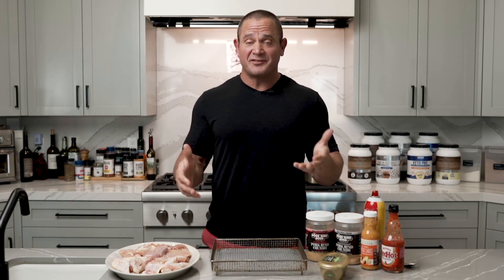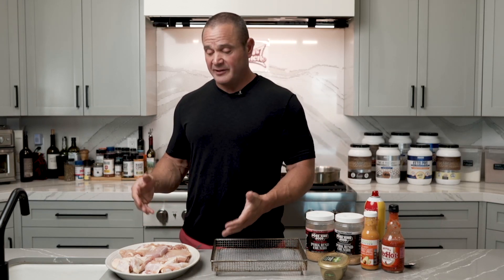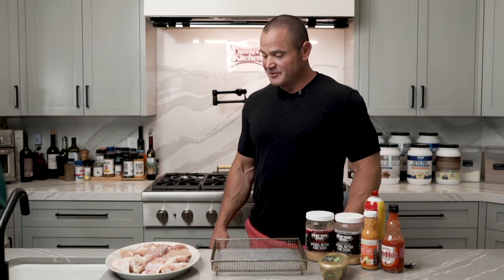Welcome in, everybody, to another edition of Smelly's Kitchen. This is actually my wife's kitchen, so I'm going to introduce to you Andy Bell. She's going to go over how to make one of my favorite recipes — some wangs. Get in here, Andy Bell. Here she comes.